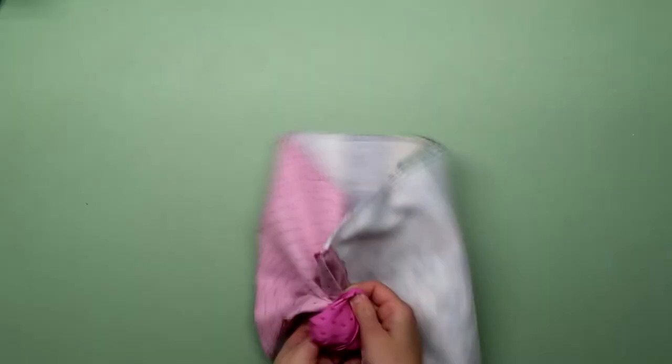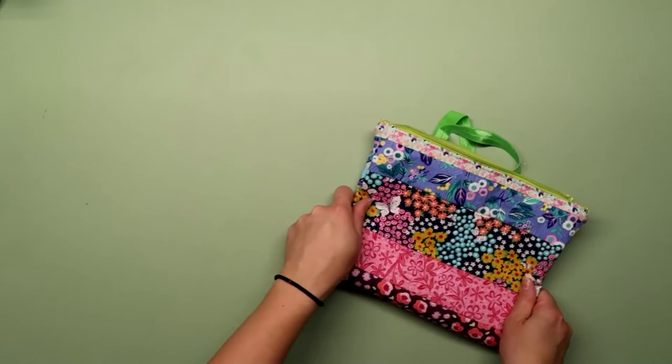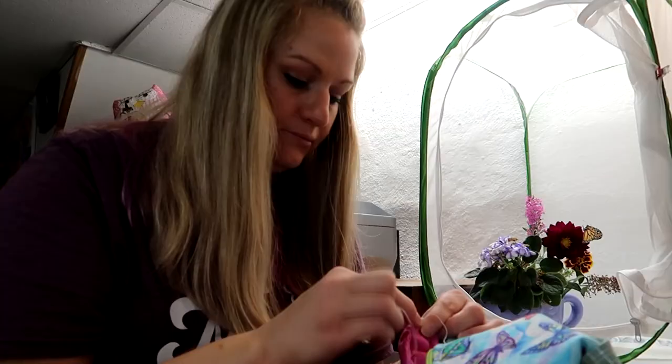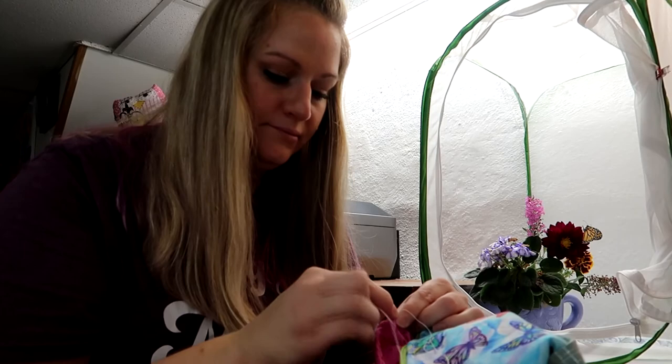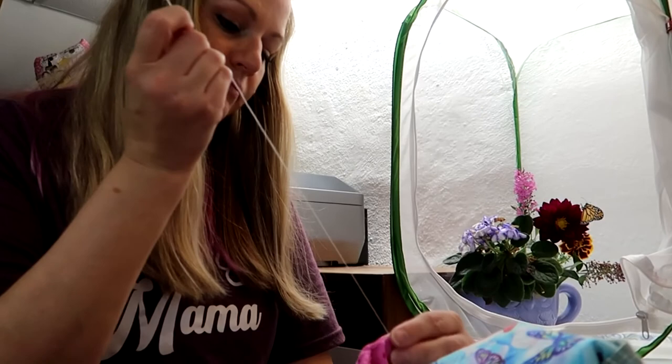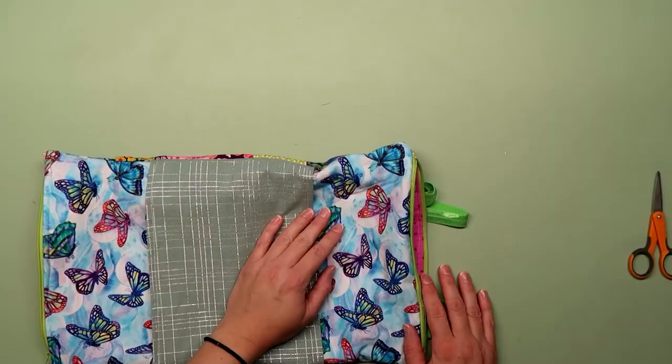Flip everything right side out. And if your pocket's on the wrong side like mine was, you can just flip it around to the other side. Close the opening where you just flipped everything right side out. I decided to stitch it by hand because then you can't see the stitches on the inside — and I thought Meadow might be more impressed. She didn't really seem that impressed. This is where I realized I forgot to do that top stitch, but I was not going to rip the whole bag apart now.